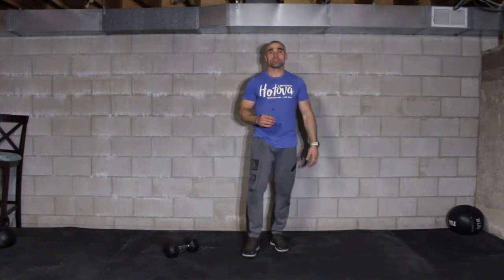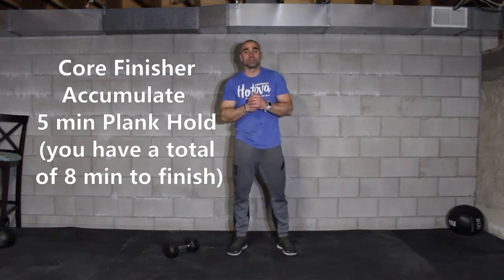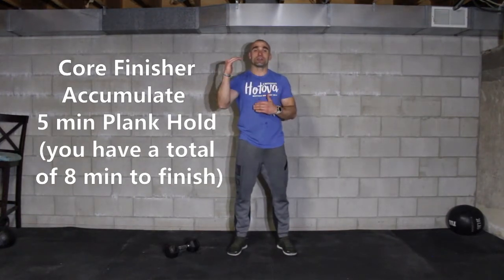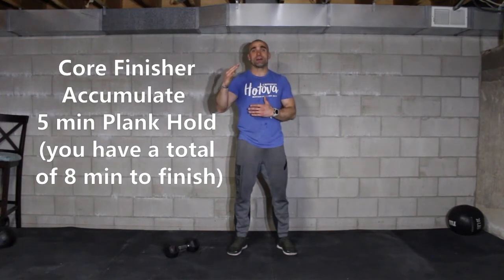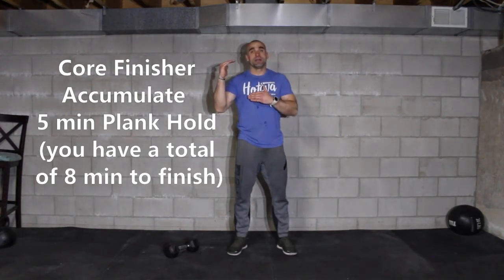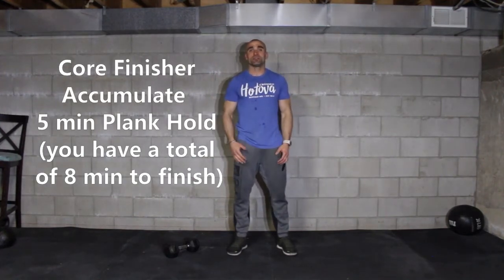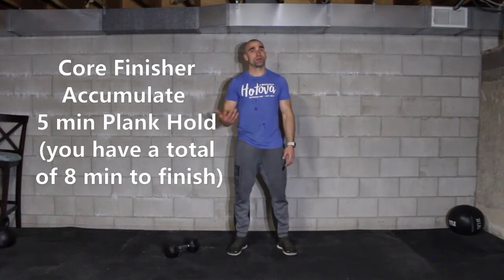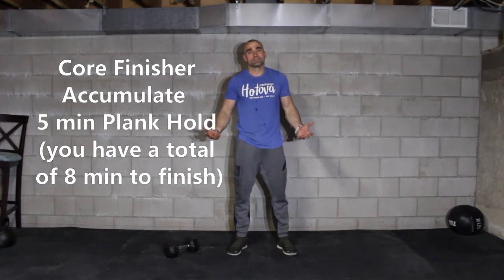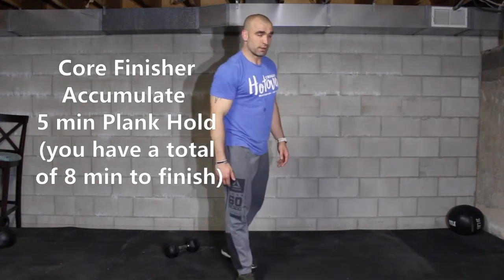After you complete your 20 minutes, at the end we're going to finish with a 5-minute plank challenge. You're going to start the clock and you're going to have 8 minutes — try to accumulate 5 minutes of plank in 8 minutes. Basically, if you start breaking things up, you might run out of time. If you can go straight 5 minutes without any break, you won't need the rest of the time. About your plank position — today our goal is to do it with straight arms.